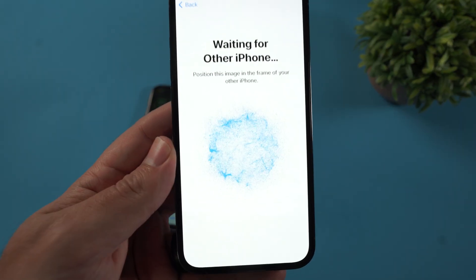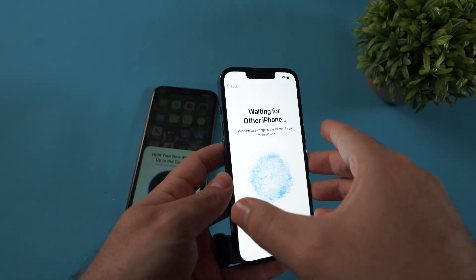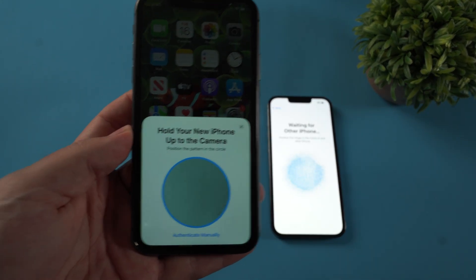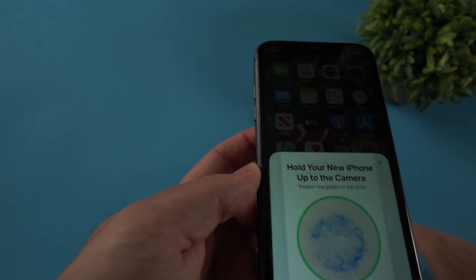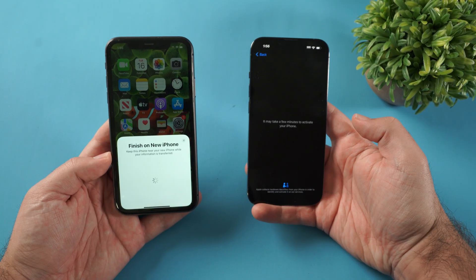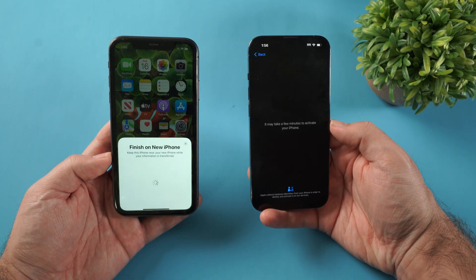When you hit continue, you're going to see these blue dots kind of float around on screen. What you're going to do is take your old iPhone's camera and scan those blue dots — just hover it over. It scanned it, and that's going to connect these two together. Then give it a minute to process.